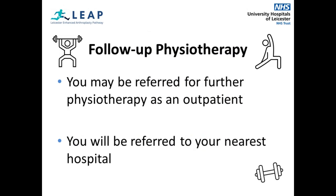Some patients, but not all, may be referred for further physiotherapy as an outpatient. This will be assessed by your physiotherapist and discussed with you before discharge. These appointments will help you to progress your mobility and form an individual exercise plan to achieve your goals. You will be referred to your nearest hospital if a follow-up is needed.